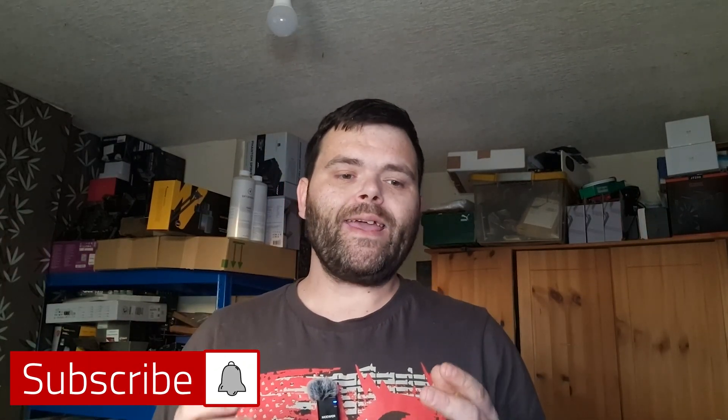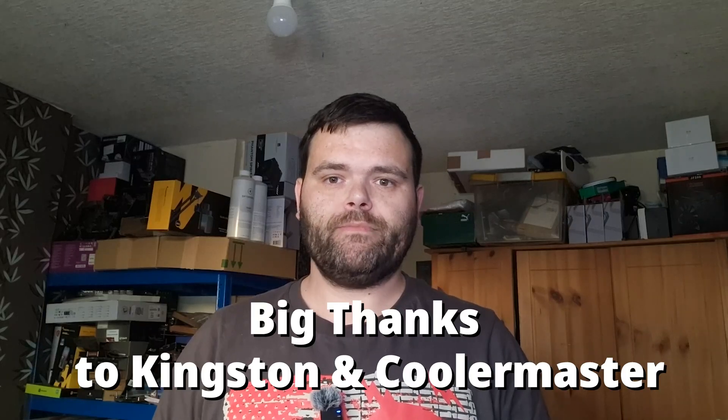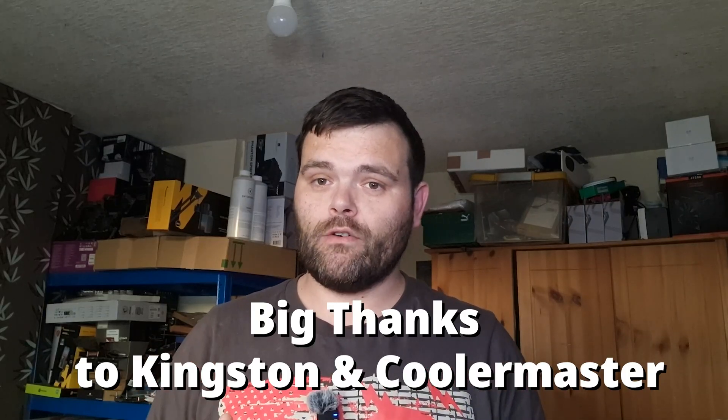Hey guys, welcome back to the next video. This time I'm doing a mid-range PC build, and honestly it turned out fantastic. Make sure you continue to watch.